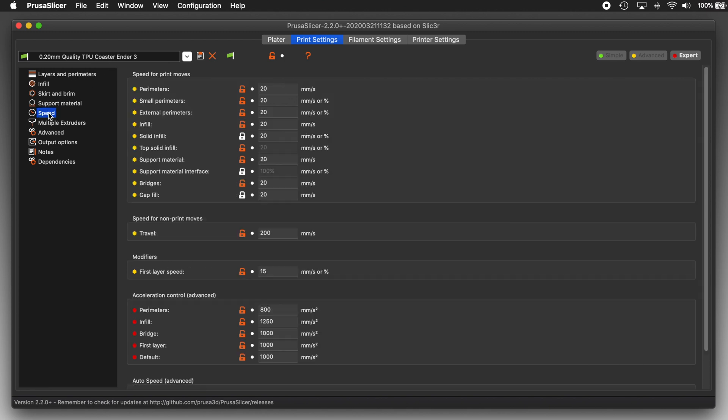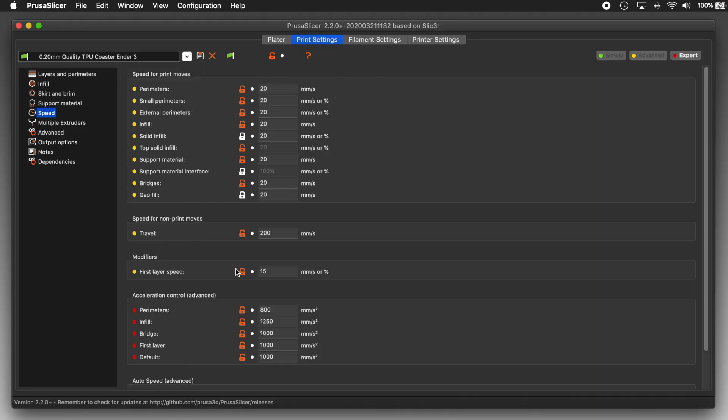First up, speed. Because I'm printing these in TPU on an Ender 3 which has a Bowden feed system, I am printing slowly. That is my path to success when printing flexible filament on an Ender 3 — slow and steady. It may not win the race, but usually it can at least cross the finish line. So my print speeds are 15 millimeters per second for the first layer and 20 millimeters per second for everything else. Yes it's slow, but it also gets results.